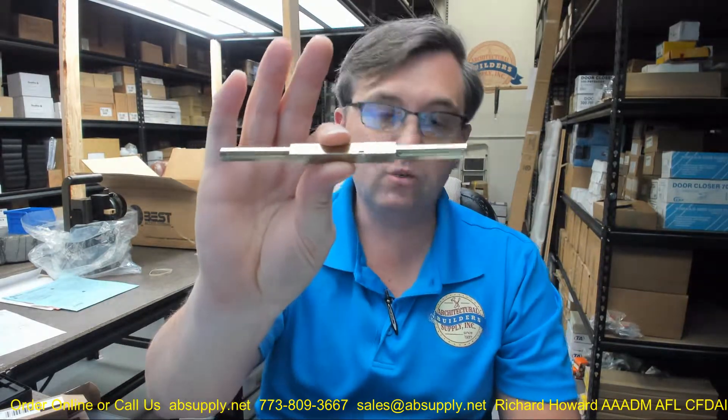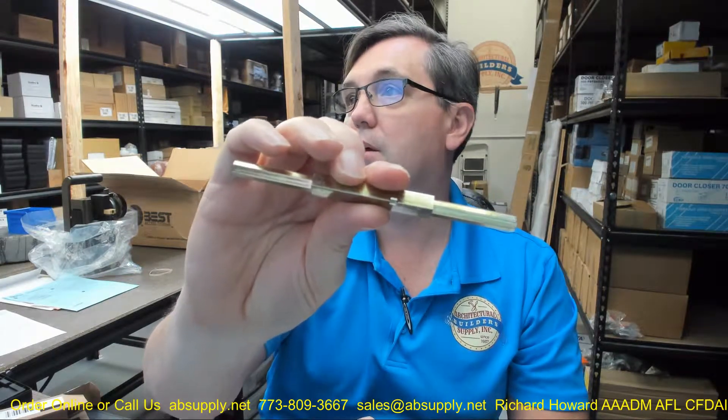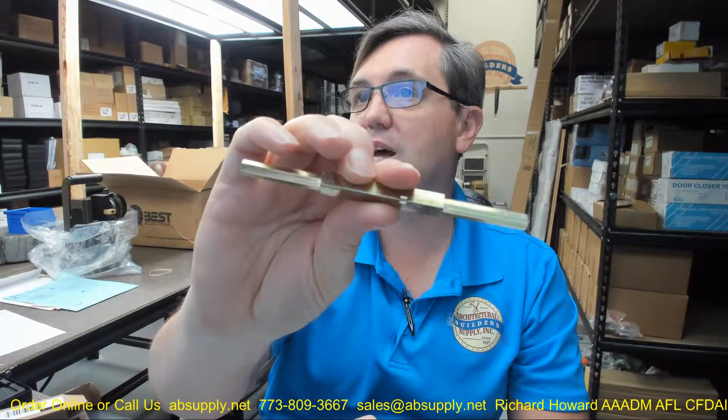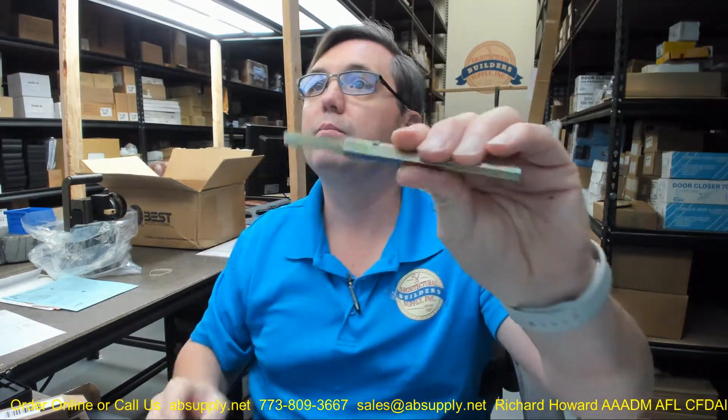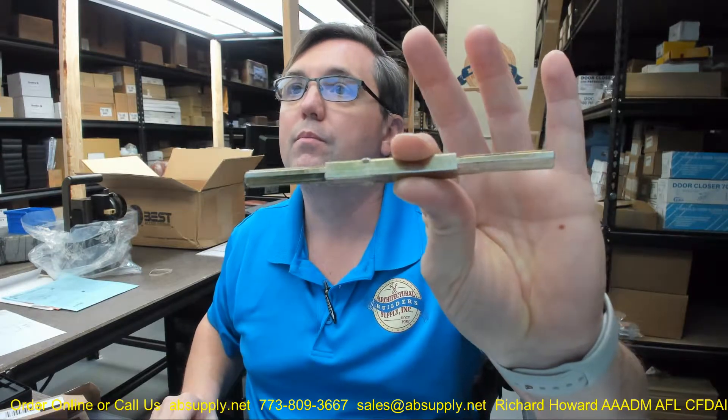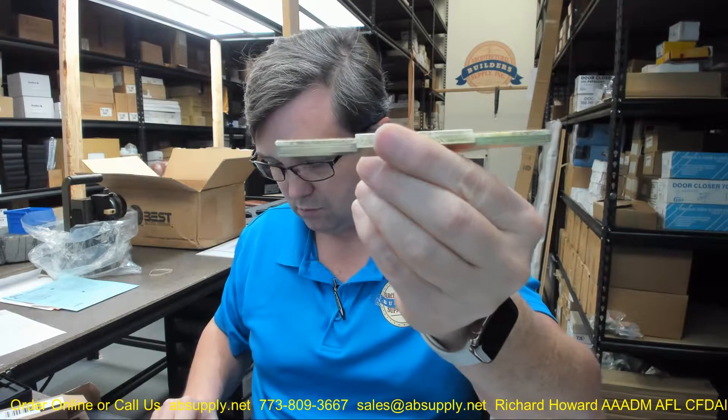This is a spindle that is used on a thick door — on a 2-3/8ths door, in fact — and that is what this spindle is for. For a 2-3/8ths door thickness when you are doing an FD set or an FDP set, your dummy pairs is where this is going to be installed on.